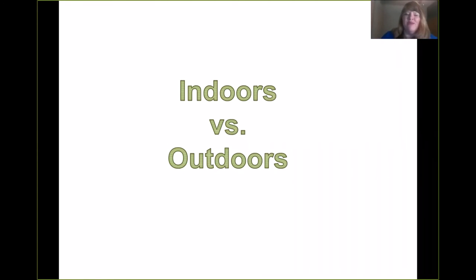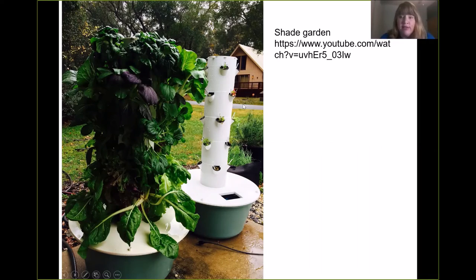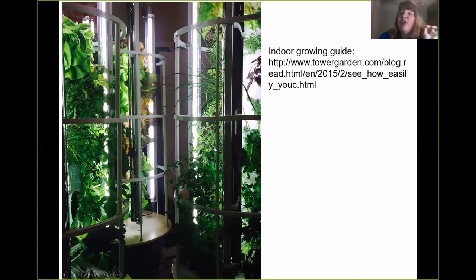Do you want to grow indoors or outdoors? You can grow greens — kale, bok choy, lettuce, spinach, cilantro, and herbs — with a minimum of four to five hours of sunlight outside, or indoors with the T5 grow lights that come with tower garden. I'm not going to make you guys experts on grow lights, I just want you to be aware there are times when grow lights are appropriate and specific grow lights you want to use. Here's my shade garden that I grew in just four to five hours — actually even three hours — of shade, with lots of different beautiful green plants. And here's a garden inside with T5 grow lights with different greens and herbs.